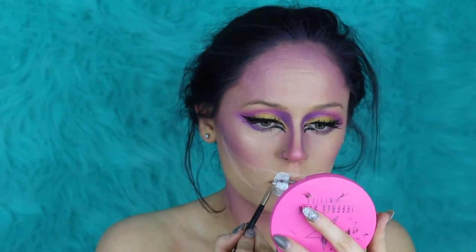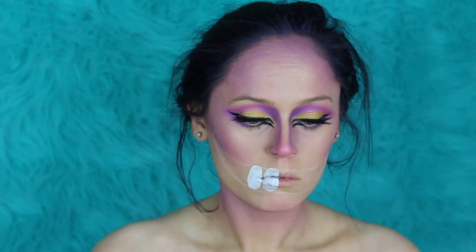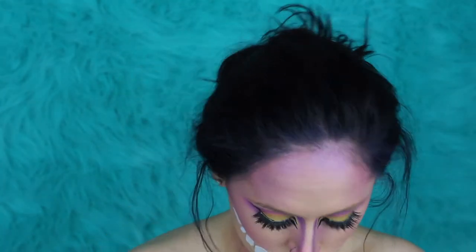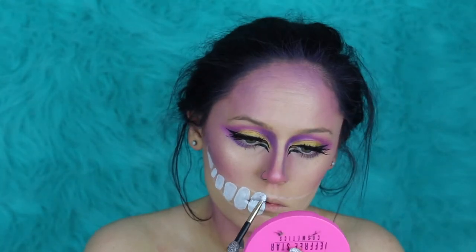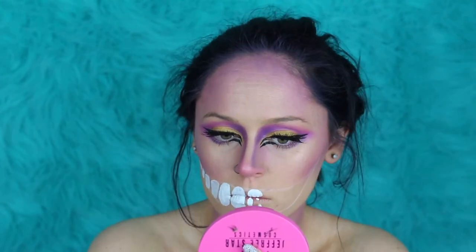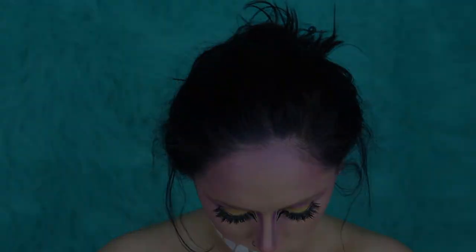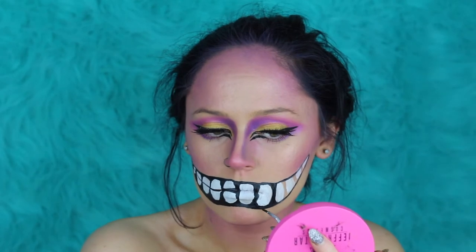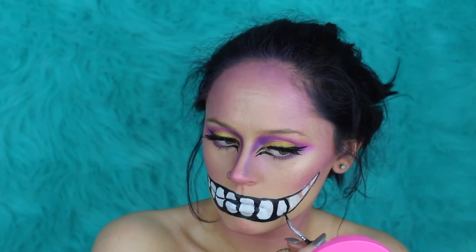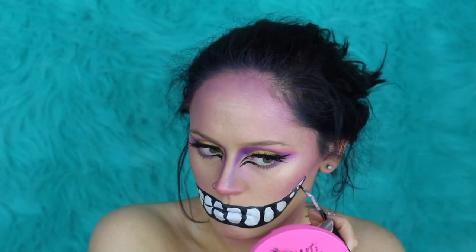I started by painting the white teeth on first, because white is a lot easier to cover with black paint than black is to cover up with white. Start by drawing on the teeth — you don't need to make them too perfect because you're going to go in later with a black water-activated paint and a detailing brush to really detail everything and get the shape where you want it. These are all water-activated paints, so they wipe off easily with water if you happen to mess up.